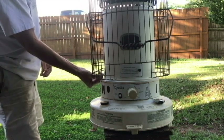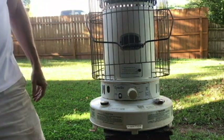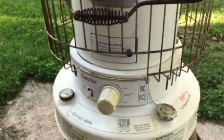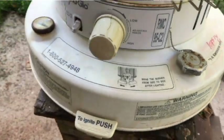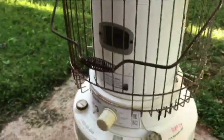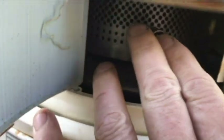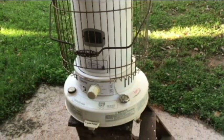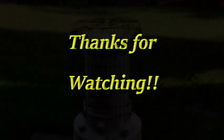That's going to be it for the Dyna-Glo RMC-95C2. I definitely want to try this out - even though it's not that cold right now, it's late September. I want to try it out with all the work we've put into this and see if it's going to light. I definitely want to use this winter, so stay tuned for that. Thanks for watching. I'm going to get some kerosene, put it in, and maybe tomorrow we'll try to light it for the first time.